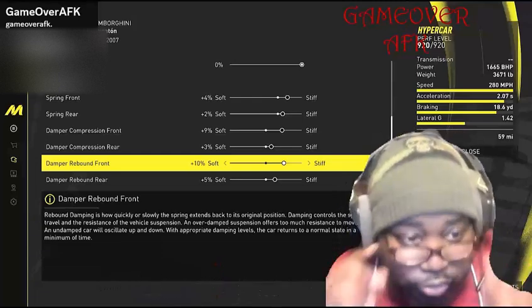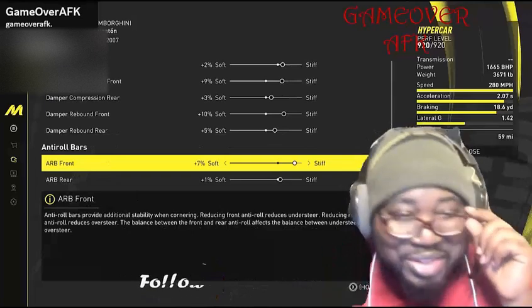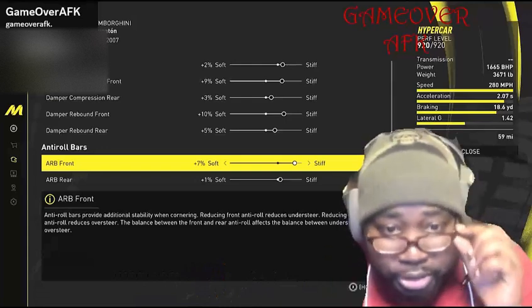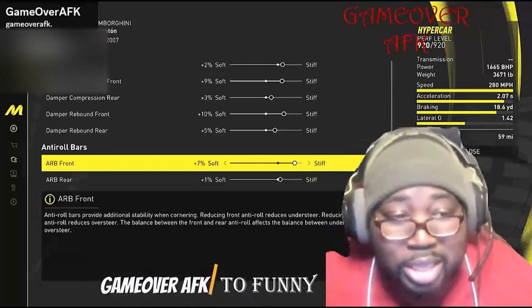For your damper rebound rear, put that at plus 5. Now let's keep going down to the anti-roll bars. For your ARB front, put that at plus 7, and for your ARB rear, put that at plus 1.